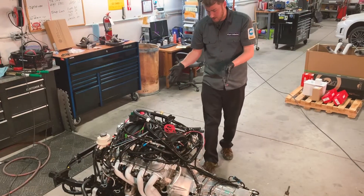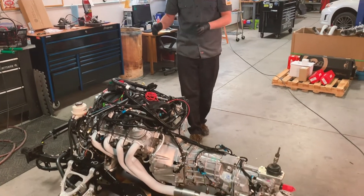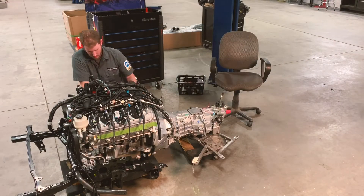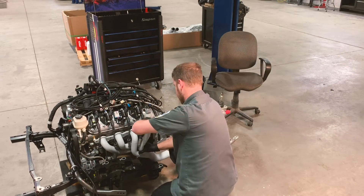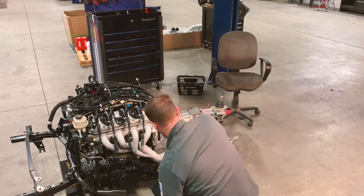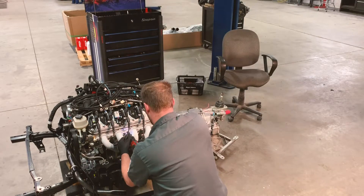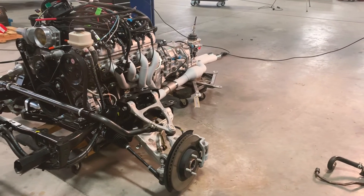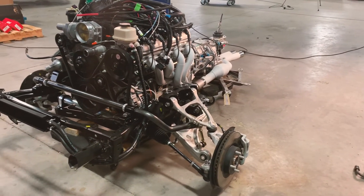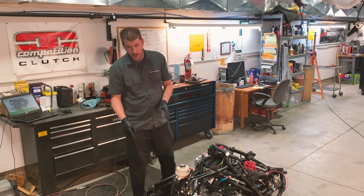As you can see, other components have been added. We have the headers and the cap portion of the exhaust system, the control arms, the front sway bar, and the complete power steering assembly. We even have the cooler and the lines up front now.